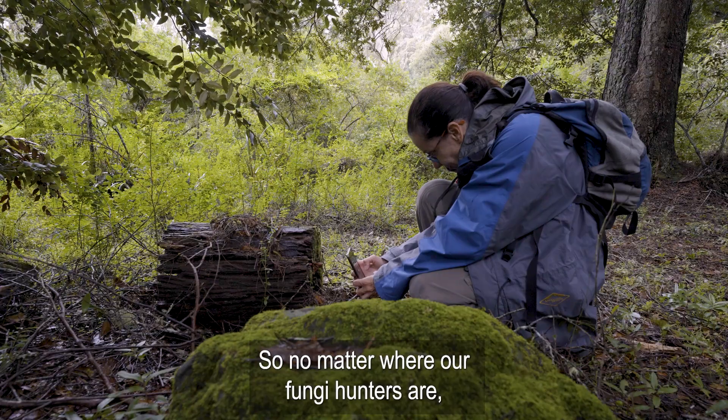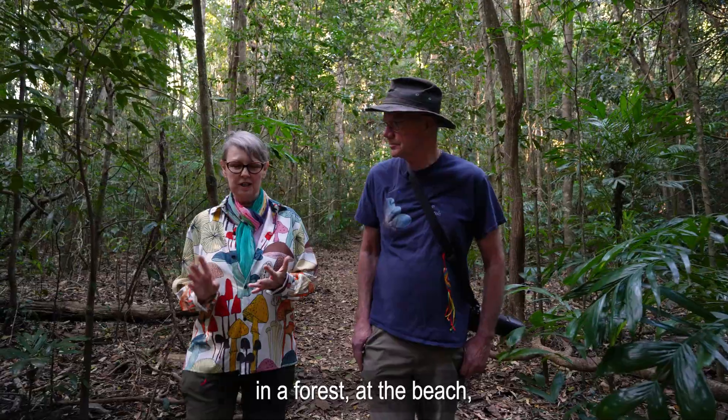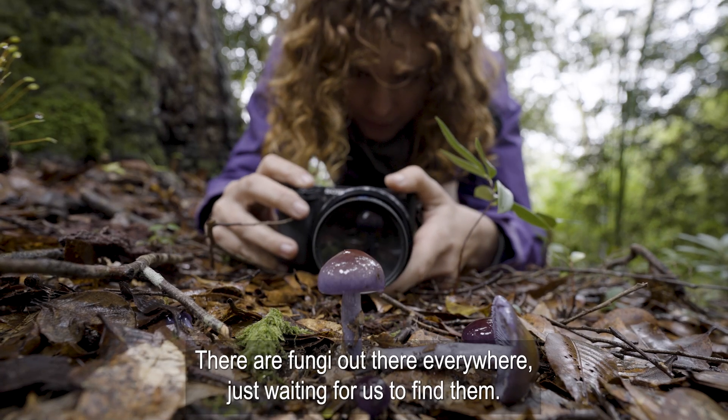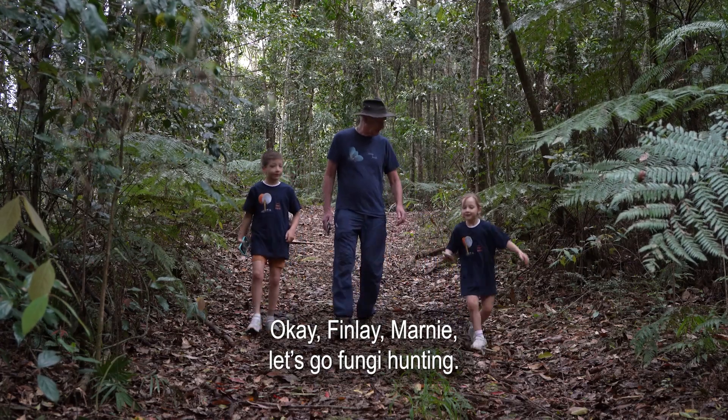So no matter where our fungi hunters are — in a forest, at the beach, in a city park, in your backyard, even in the desert — there are fungi out there everywhere just waiting for us to find them. Okay, Finlay, Marnie, let's go fungi hunting!